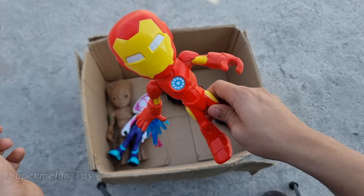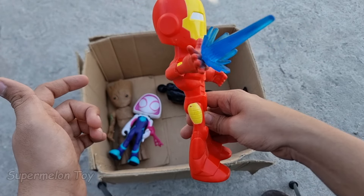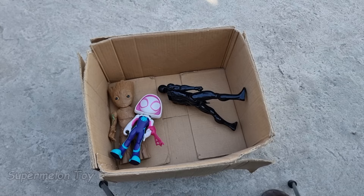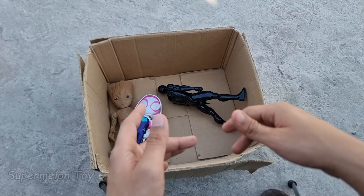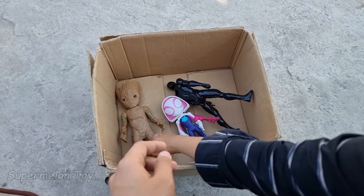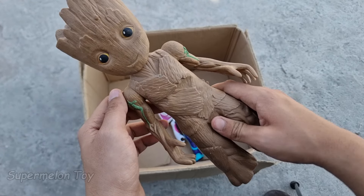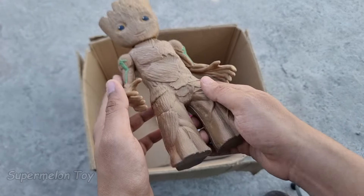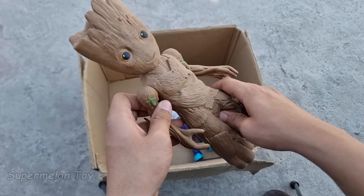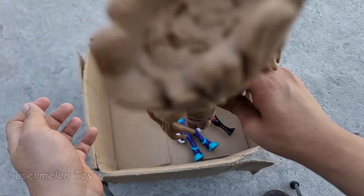Wow guys, the small and amazing Iron Man looking super cute! Look at this very cool laser beam. So cool! Now guys let's pick another one. Wow, look at this very cute and innocent face — look at the small tree branch body. He's the small baby Groot, he's from the Guardians of the Galaxy and he's our favorite Groot!